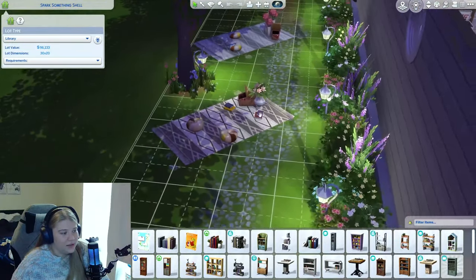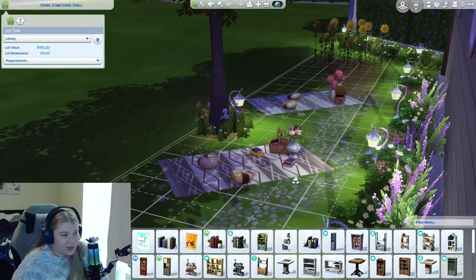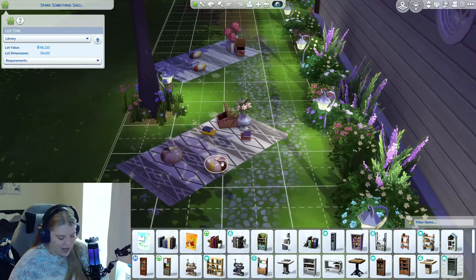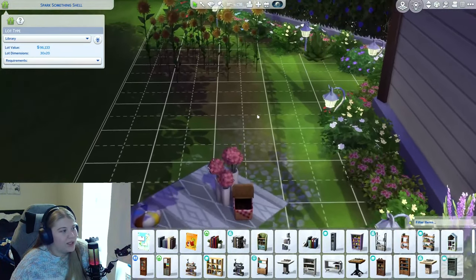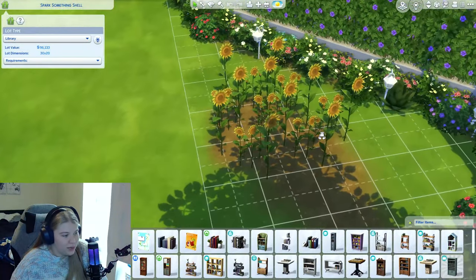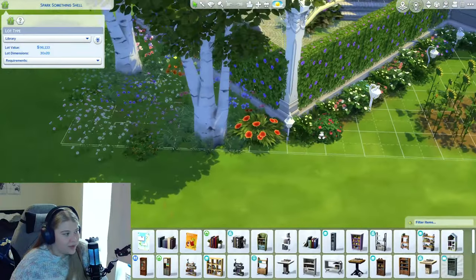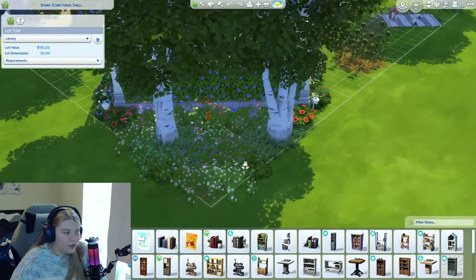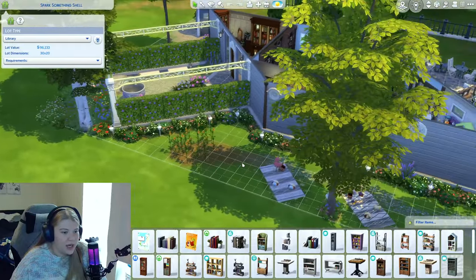On the left side, this is actually where we have the cute little picnic setups. I used these from the Spa Day pack, I believe — just a cute little space to read books. Here's our little sunflower garden that I was mentioning, super bright and colorful. This backspace is actually one of my favorites because we kind of just filled it with a bunch of random stuff, but still making it bright and beautiful.